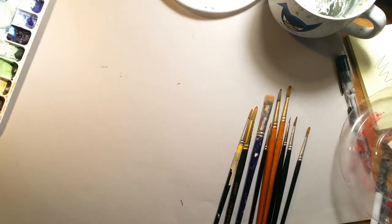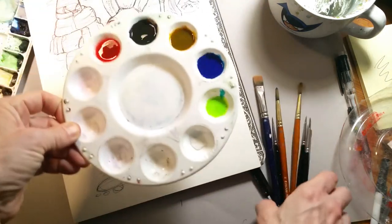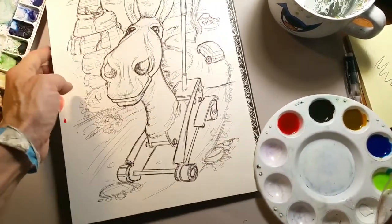I just wanted to show you my colors first, and this is the drawing we're going to finish up. I keep saying 'painting' because it's about to become one. I want to do it rather rapidly.